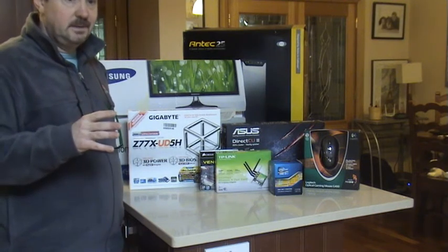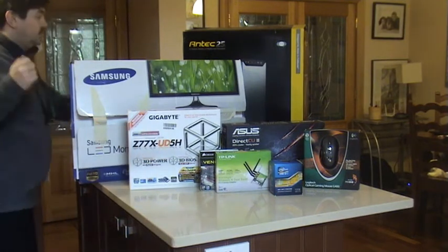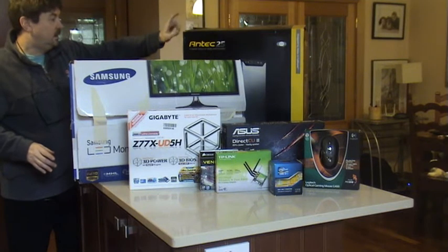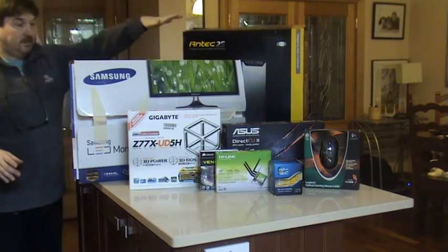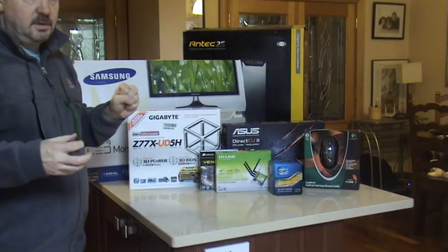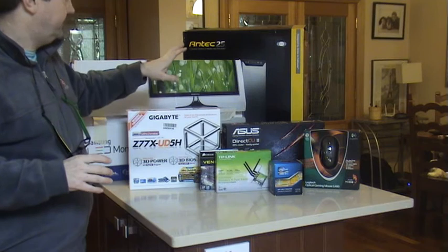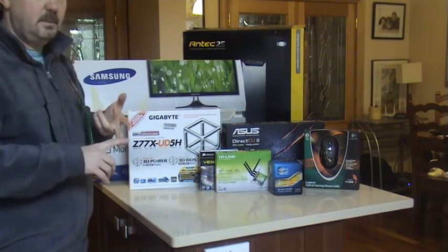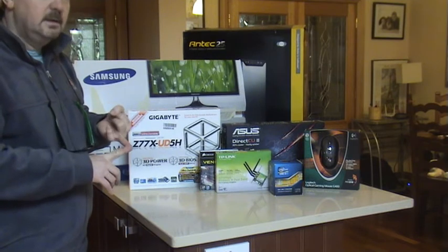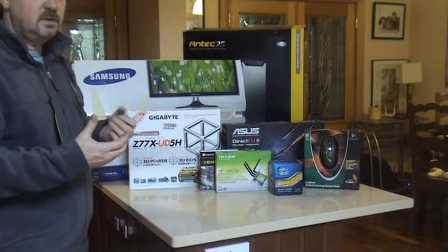We have here the Antec P280. I picked this case basically because I reviewed the Corsair and the Fractal options. This one came out best for quiet operation and the wiring seemed to be the best buy and the most versatile option for what I wanted for my needs.